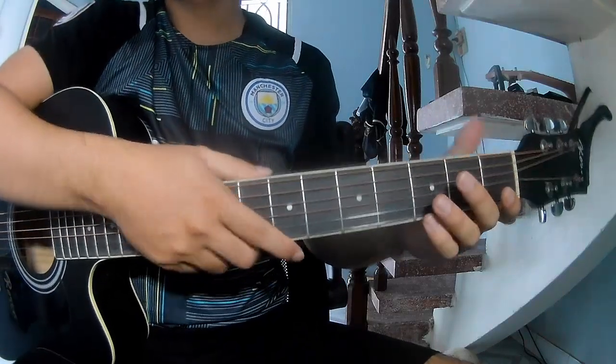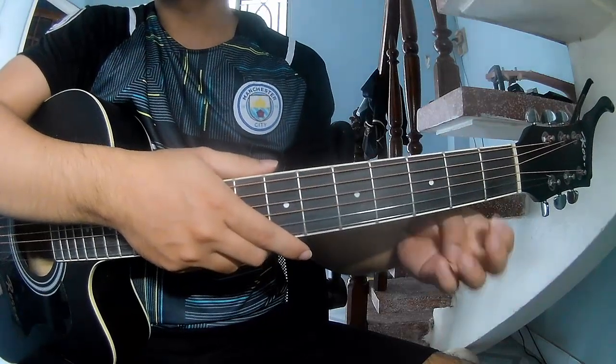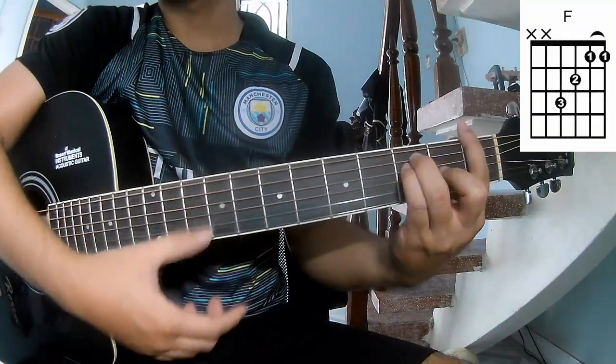Hi everyone, today we will share how to play guitar. The song is called R, A, M, G, N, M.